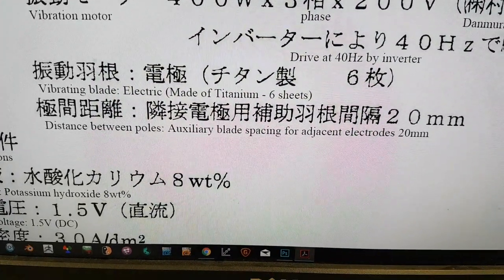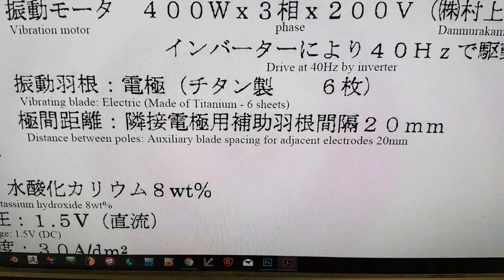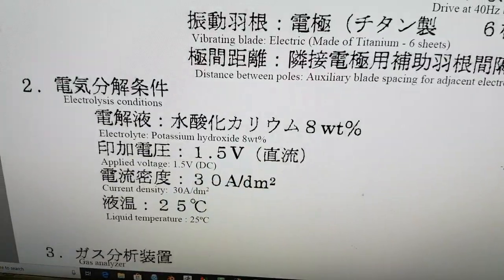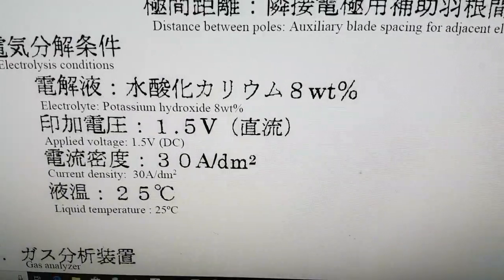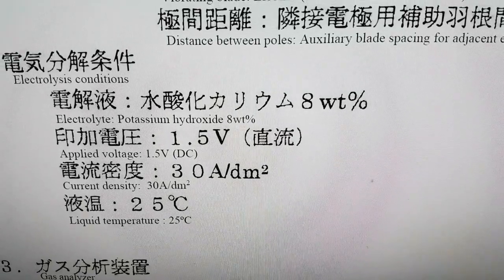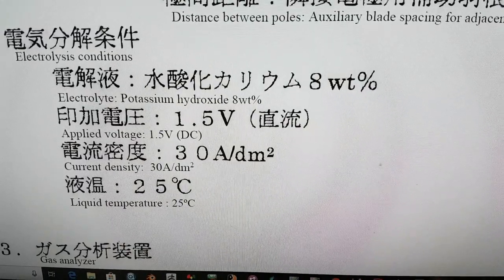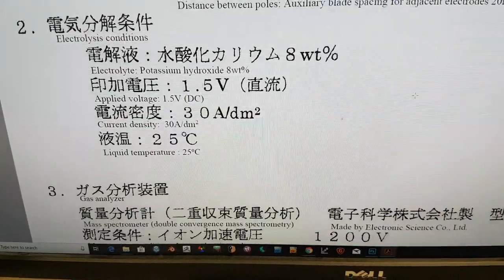The distance between poles on the electrolyzer was 20 millimeters. For the electrolysis conditions, this early prototype used potassium hydroxide at 80 weight percent, 1.5 volt DC, 30 amps per dm², and a liquid temperature of 25 degrees C.